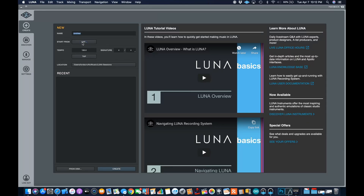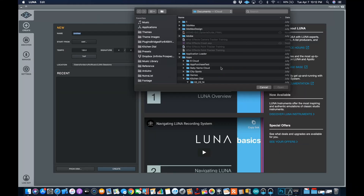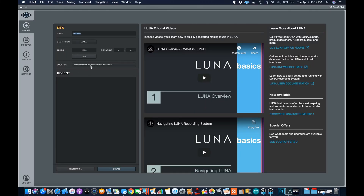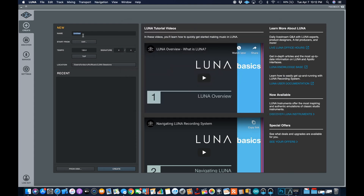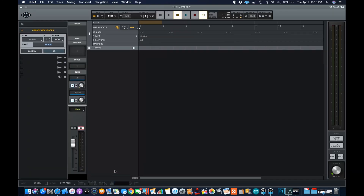Looks like we're creating a project. It's asking me if I want to do AAF. I don't understand this — this is where it's going to put the files, I assume. Tempo — you can tap the tempo if you want. Location: it's putting it under Luna sessions, under music. I'm going to name it 'first glimpse' and create it. We'll see what happens.